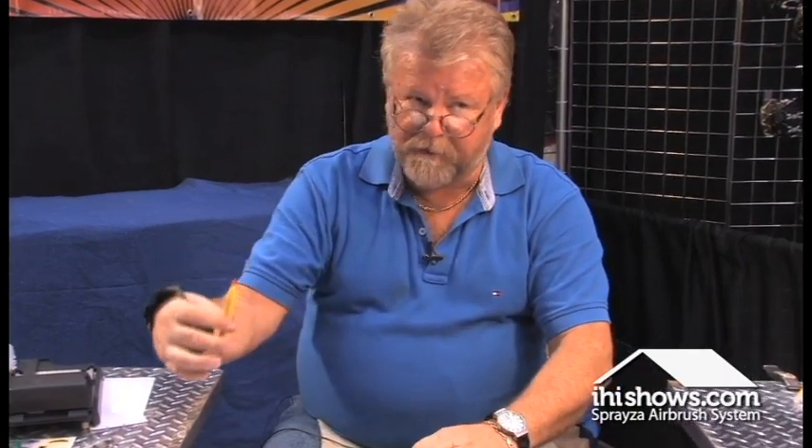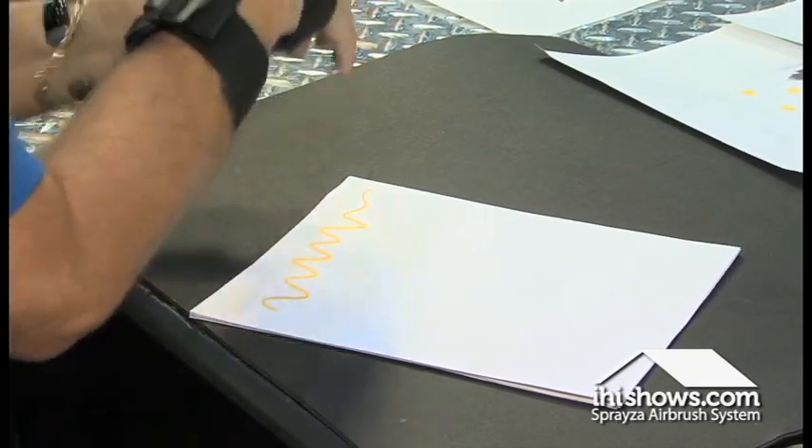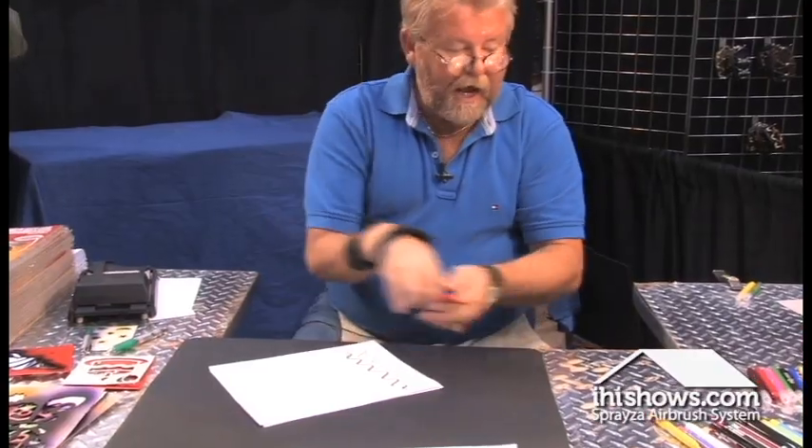When you're using the Sprayza, you never need any special paper. I can go home right now if I wish — I can write, I can color, I can draw.